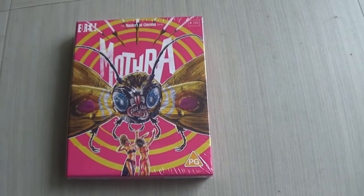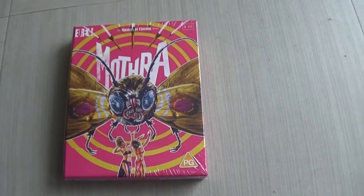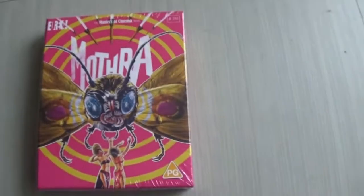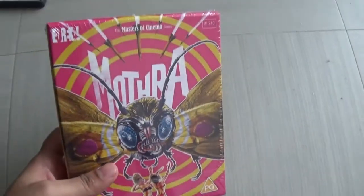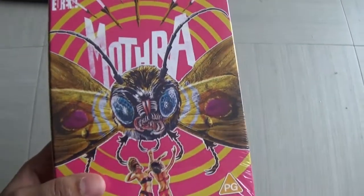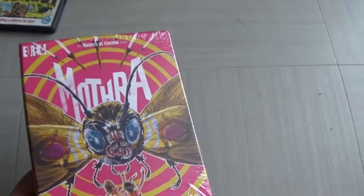Hey everyone, Samosasora6 here. Welcome back to another video. I hope you guys are all well and coping in this mad year that we're having at the moment. I just wanted to do a quick unboxing video of this Eureka Masters of Cinema Mothra Blu-ray, which I just got in the mail yesterday.